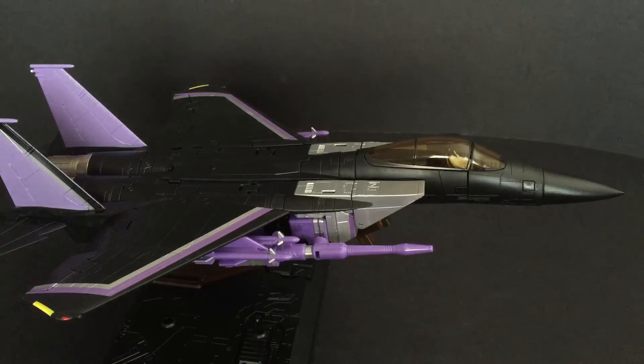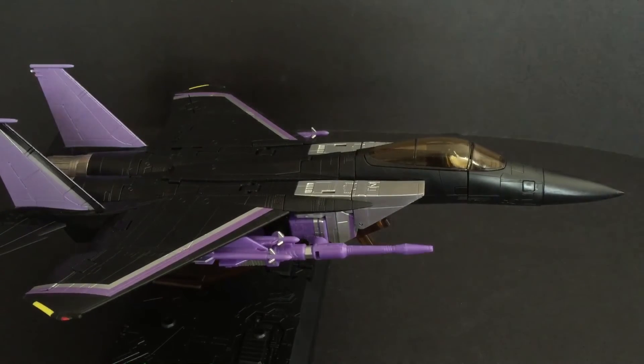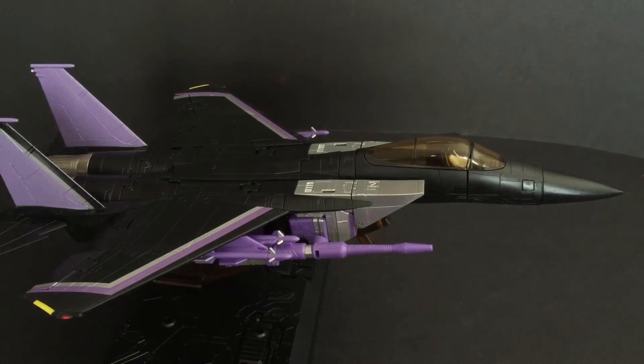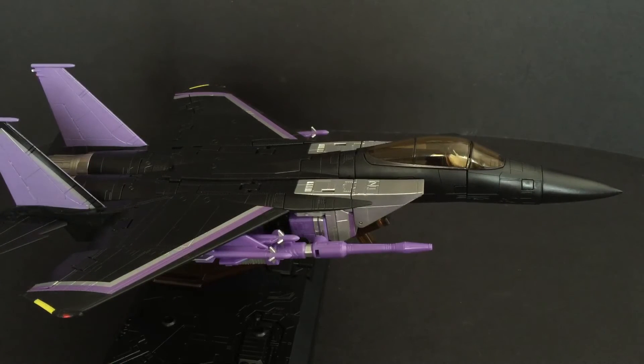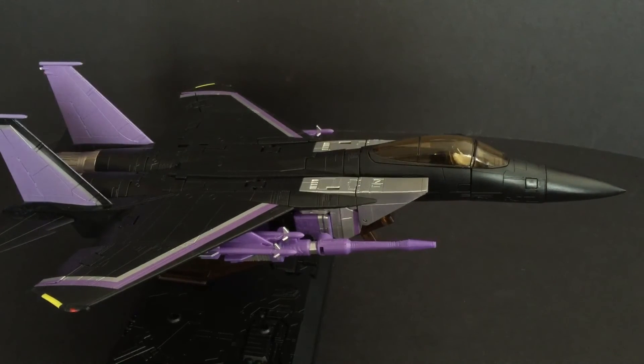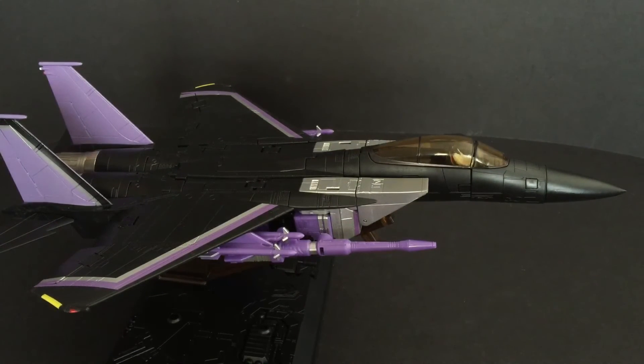KBeyond Bow is also doing masterpiece seekers — they have a Starscream coming out and they just announced their Skywarp too, but I like this guy a lot. I am totally happy. I like the jet mode, I like the transformation, I like that the joints are tight, nothing's loose, the fingers, everything looks good. That's how I feel right now about this one. And I know they're doing the cone heads too — they already have pictures on TF Direct of Thrust, Dirge, and Ramjet. I'm probably going to go for those eventually because I'd rather pay a hundred bucks than 130 and still get my Transformer fix.